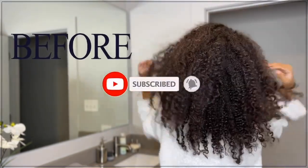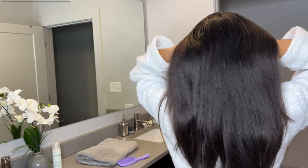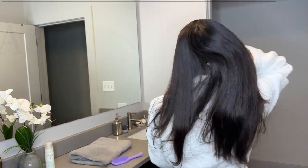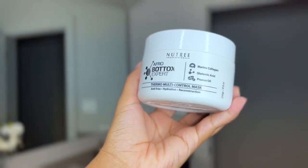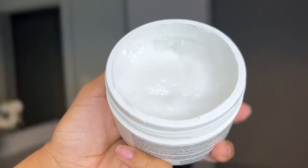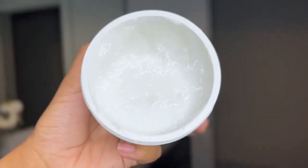Hey guys, welcome to my channel! Today I'm going to be trying out Nutree's Afro Botox Expert. This is a thermal multi-control mask that's supposed to help with frizz, hydration, and get your hair super sleek. It's specifically formulated for type 4 and afro texture hair types. This is their newest version of the botox, and the effects are said to last up to eight weeks — giving you the effects of a Brazilian blowout without the harsh chemicals.